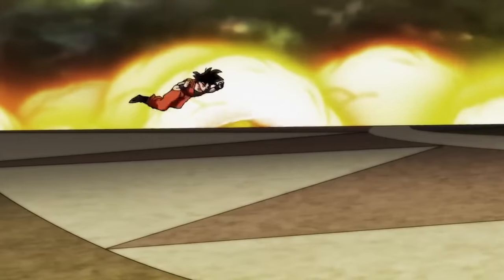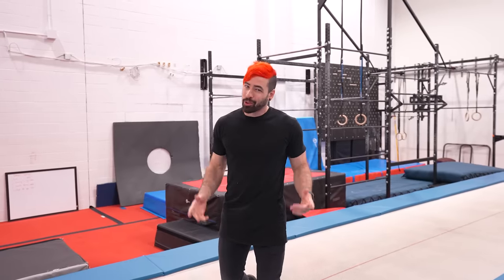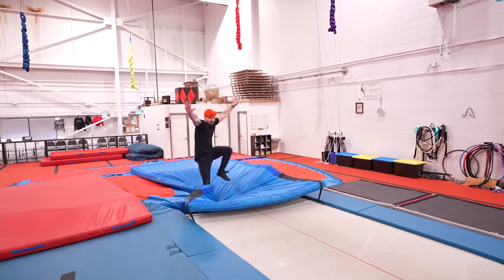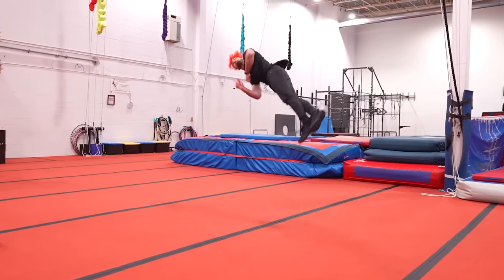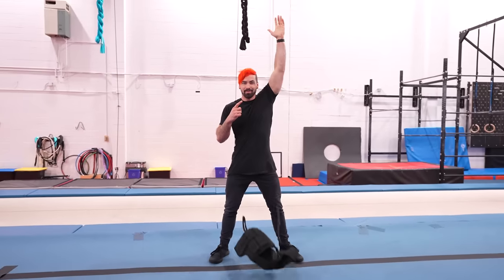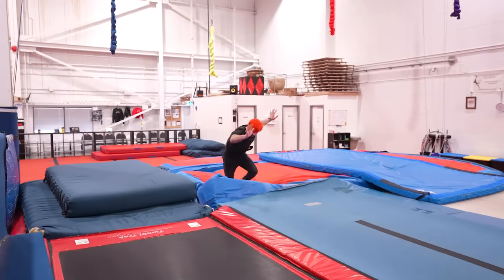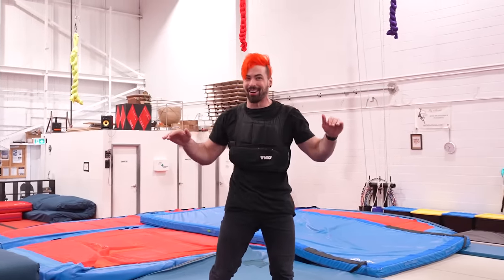Level 1 is from Dragon Ball — Goku doing a round off into a backflip with a double twist. It's my first look of the day so let's warm it up on this trampoline first. First try! Now let's make it harder by doing it without the trampoline. In anime they often train with weighted clothes, so I'm going to try it with a 25-pound weight vest. Oh, first try — I did not expect that at all!